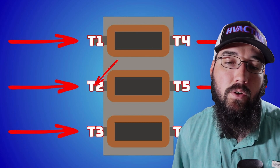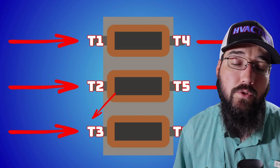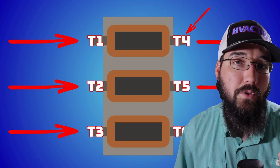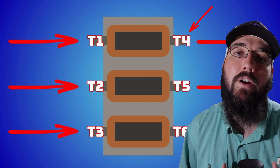Between T1 and T2 there is no electrical connection, and between T2 and T3 there's no connection. And typically even going from T1 to T4, you're going to see about zero ohms in most cases. They're not meant to be a load on the system. They are a filter — they're meant to just clean up that noise.